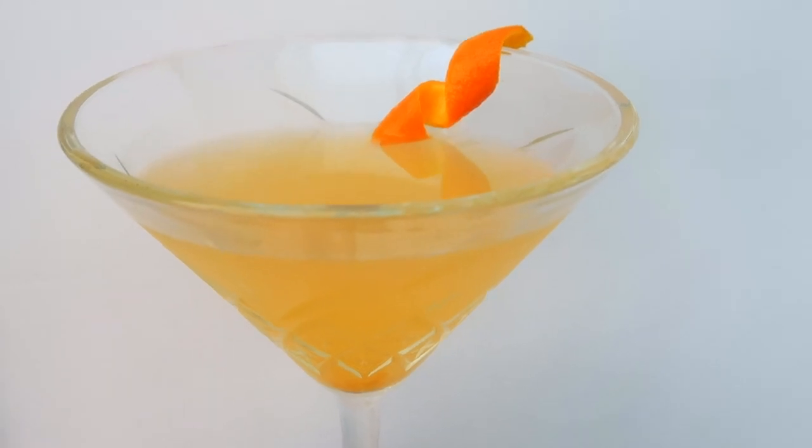There we have it — a lovely easy gin cocktail which you can make at home tonight. Perfect with Tiger gin, it's the Bronx. Cheers, everyone!